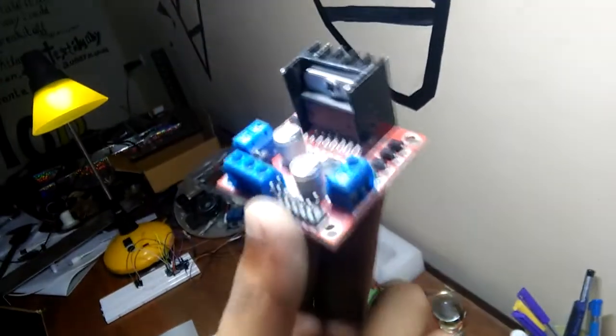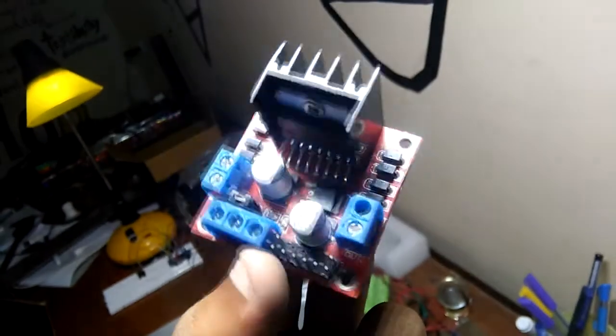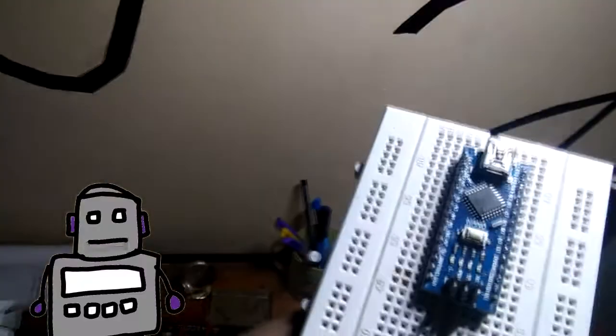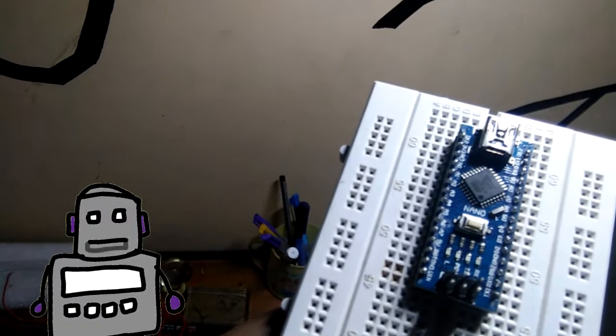To control both of the motors, you need an L298N motor driver. Next thing you're going to need is an Arduino Nano with a breadboard. You can use any Arduino board or even an ESP for this project.